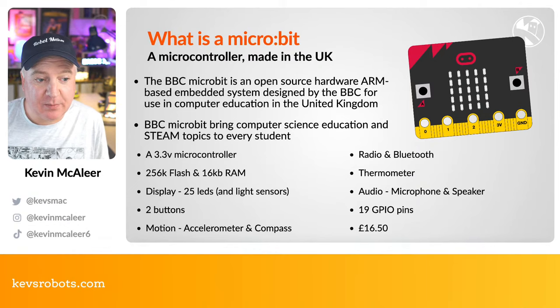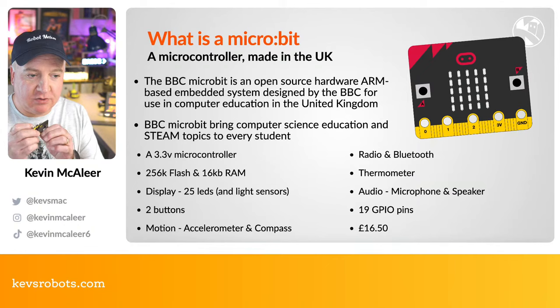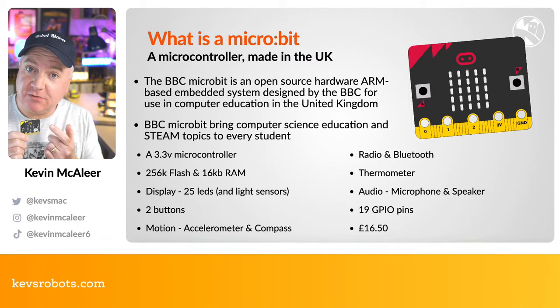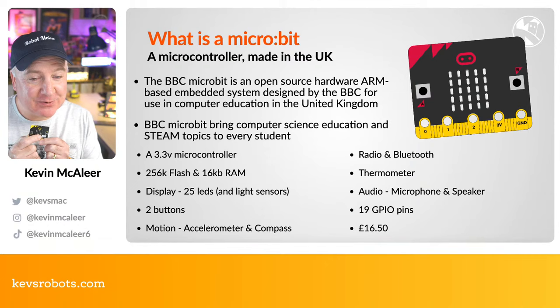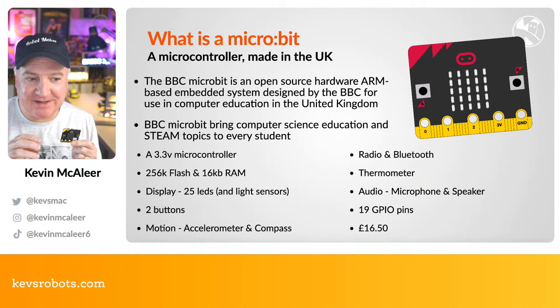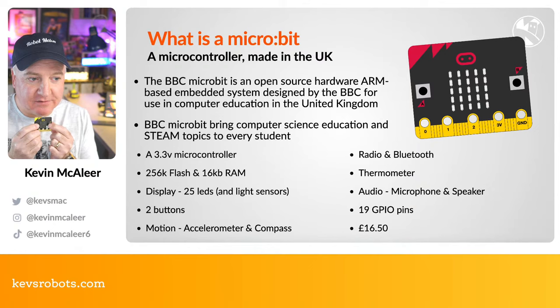These are 3.3V microcontrollers with 256K of flash and 16K of RAM on board. They've got a little display — a five-by-five grid of LEDs, not RGB, just a yellow-white color. You can do scrolling text, little icons, and animations on them. They also act as a light sensor, which is done by reading rather than writing to the LEDs. There are also two buttons on the front — an A and B, left and right type button — plus an accelerometer and a compass.